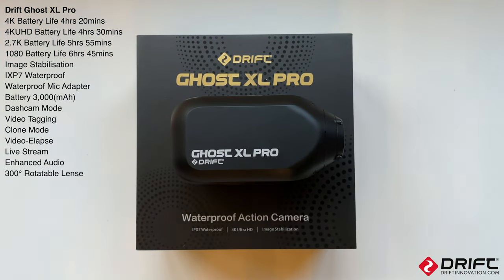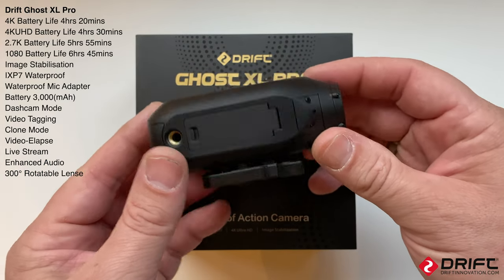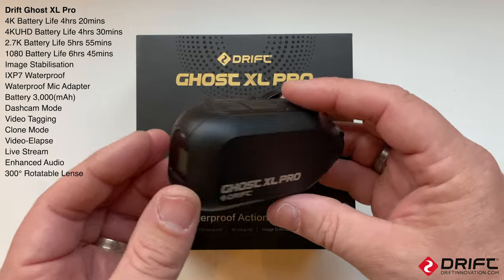So those are the settings in the Drift Life app for the Ghost XL Pro. I'll put a link up to the website where you can go and purchase this camera, and look out for future videos where I'll go through all the different settings on it.